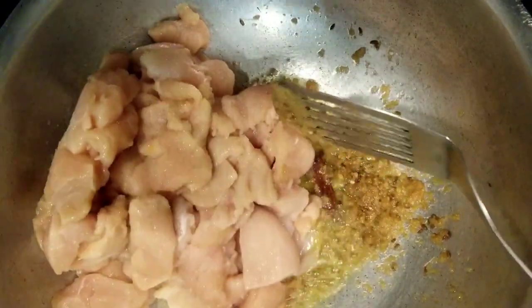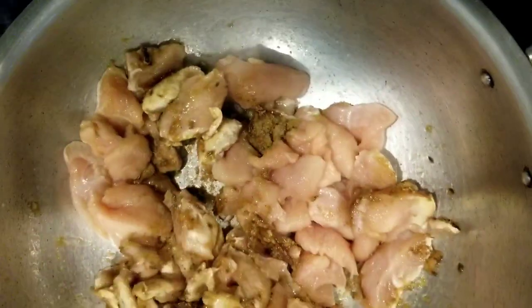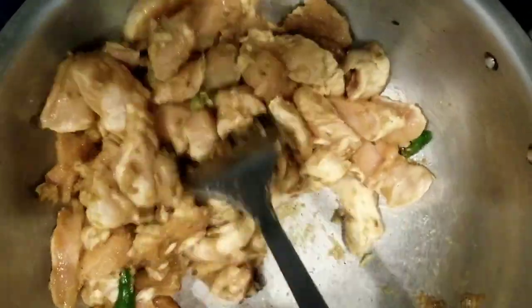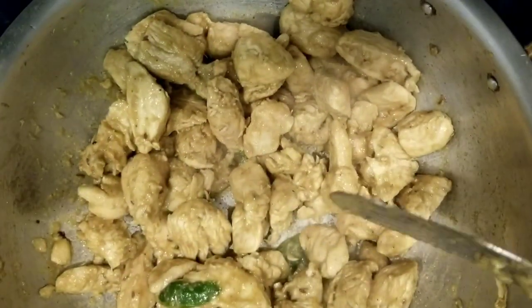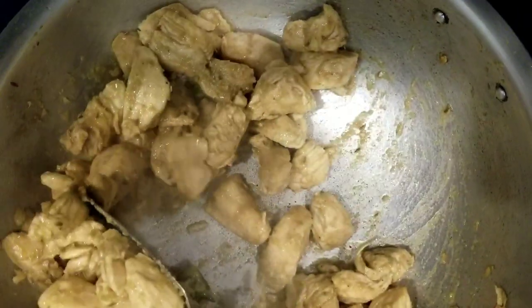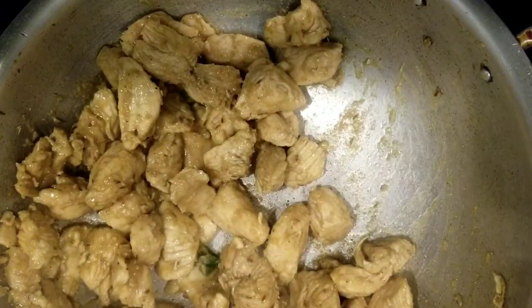Add in the chicken, spices and the salt. Sauté until the chicken becomes white in color. The chicken looks white now — before it starts releasing its juices, quickly remove it from the wok and transfer it into a bowl.